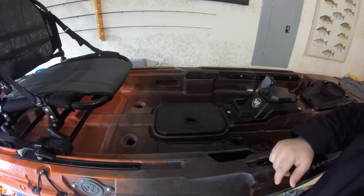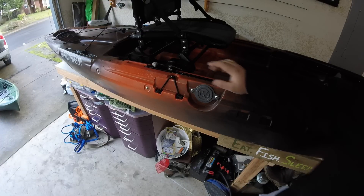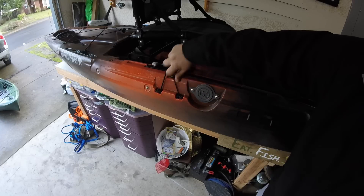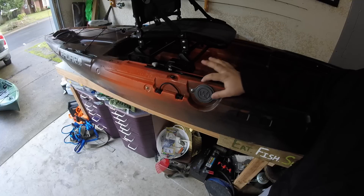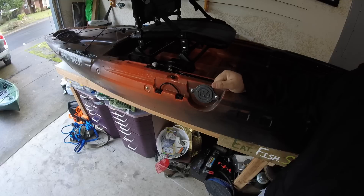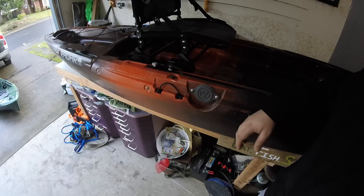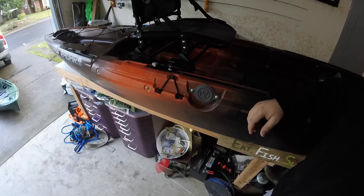This boat has paddle keepers right here where your paddle stays, plus a paddle bungee — two on this boat, one on each side. The reason for that is we've also got two of these little circle hatch things here. These are for your rudder control system when you get the pedal or motor drive. This gives you the option to switch back and forward — put your pedal on one side, the hand control for the rudder on the other side — and you don't have to take your bungee off or anything. There's one on the other side as well, so you're set up and ready to go.